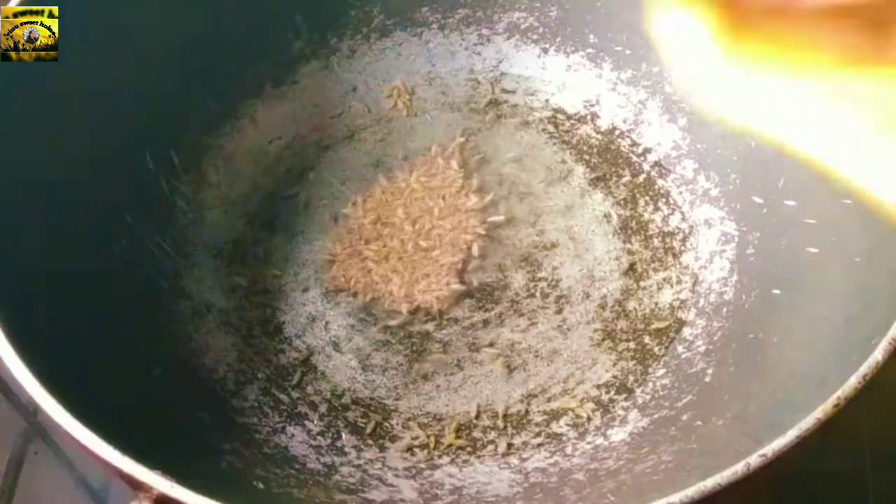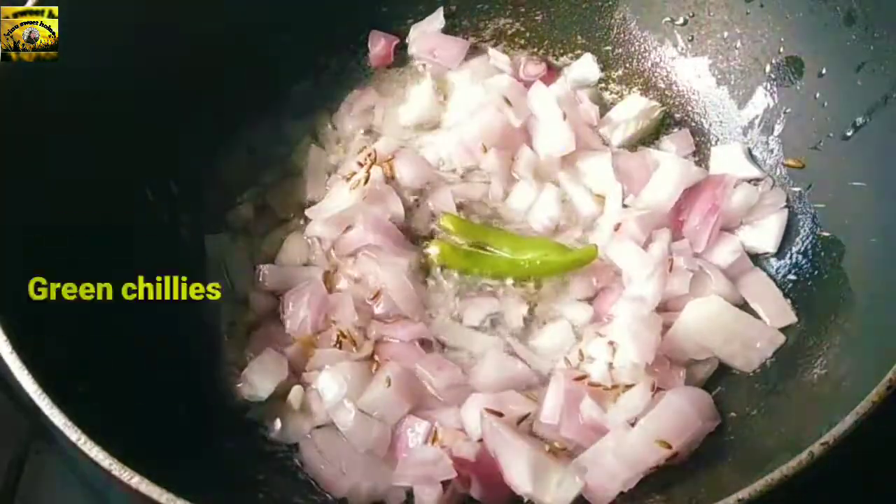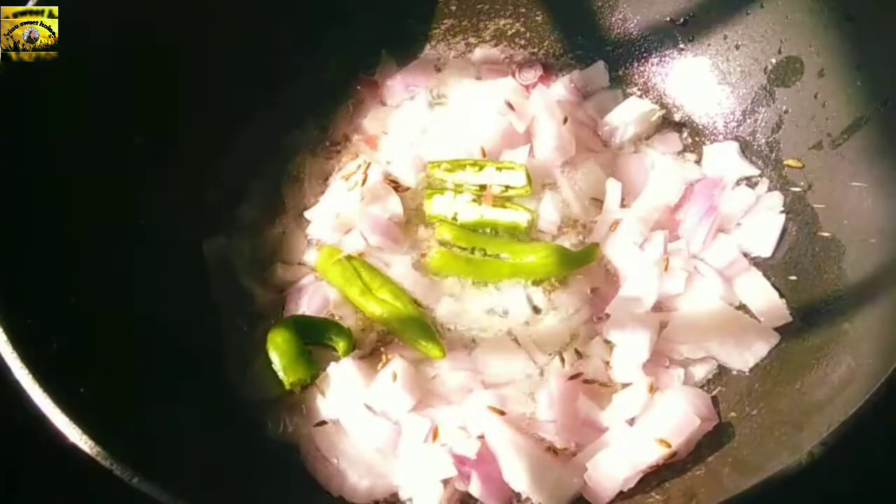Add the oil to the pan and add the onions and green chillies, then add 1 tablespoon of ginger garlic.